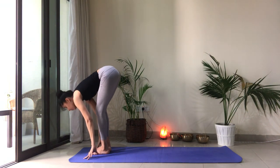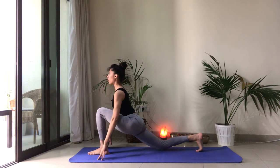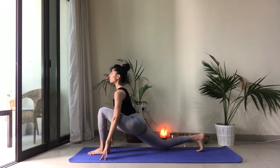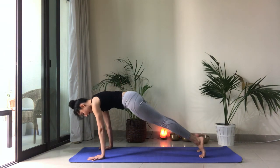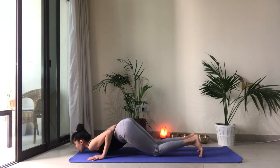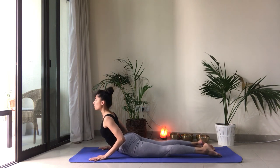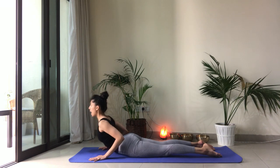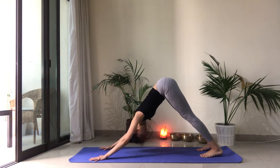Inhale, right foot takes a big step back. Drop the right knee. Open up through the chest. Plant the hands down. Hold your breath if you can. Step the left foot back. Knees, chest and chin come to the mat. Elbows close to the body. Exhale here. Then inhale as you lift the chest. Elbows close to the body. Exhale, lower down. Press yourself up to downward facing dog.